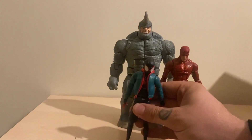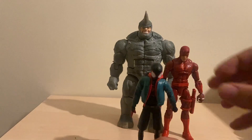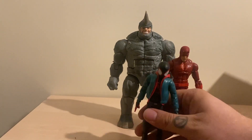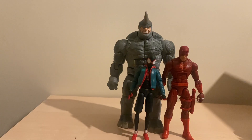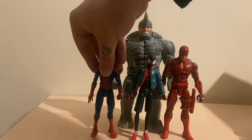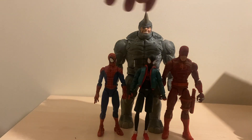For our last size comparison, here we have him next to a Marvel Legends Daredevil, Into the Spider-Verse Miles Morales - if he ever wants to stand - and an Ultimate Peter Parker. Compared to Miles and Peter he looks great because they're teenagers and he's a huge scary dude. Next to Daredevil I think he scales pretty well too.